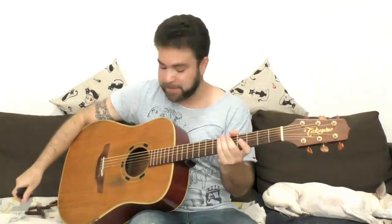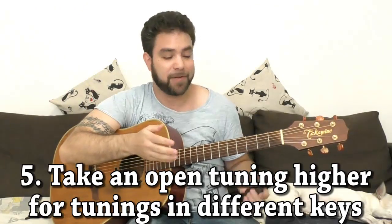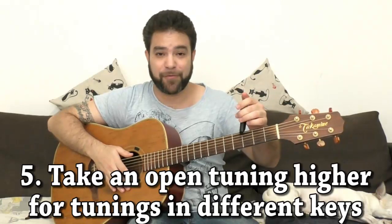You can also detune the guitar to a different tuning — for example, an open D or G tuning — and then use a capo to turn it into an open E tuning or F tuning. For example, if you have an open G tuning and put a capo on the 3rd fret, you have an open B flat tuning. It's refreshing something that you already know in a completely new way.